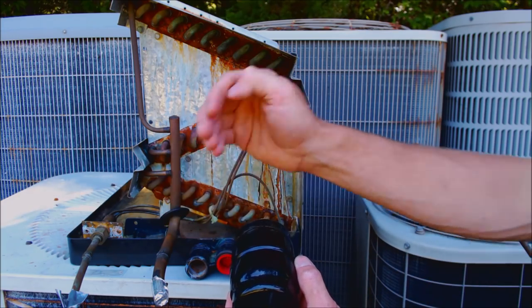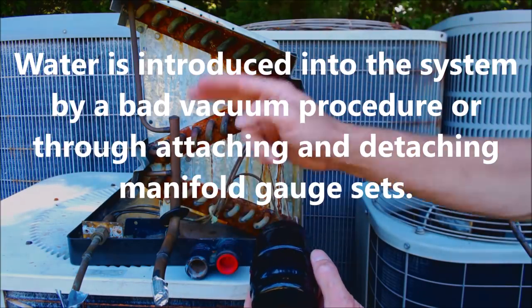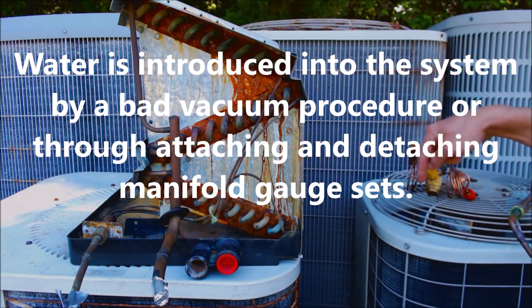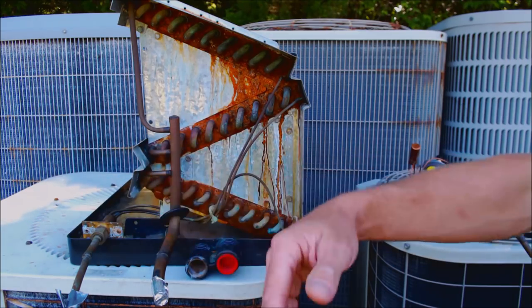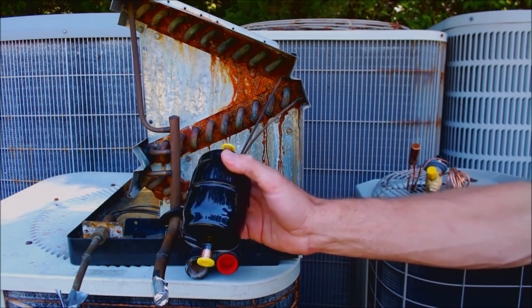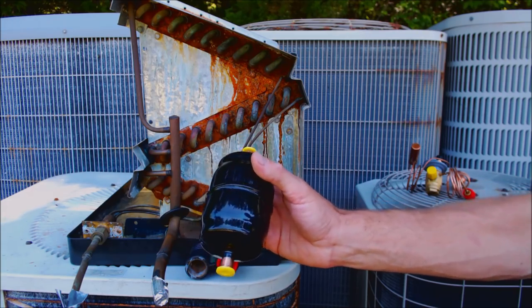If water mixes with oil it creates alcohol and acids, and the refrigerant and oil are traveling through the system to cool and lubricate the compressor inside the outdoor unit. If the water and oil mix, that turns into alcohol and acids that will eat away at the compressor windings and result in a compressor burnout. So anytime the system is open for servicing — basically you've recovered or pumped down the refrigerant — you always want to replace the filter dryer, put a new one in, and you always want to cut it out, not unbraze it.